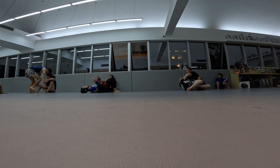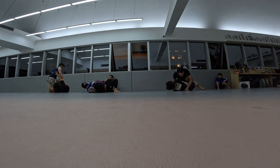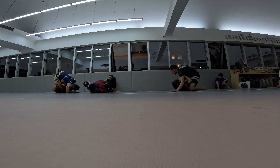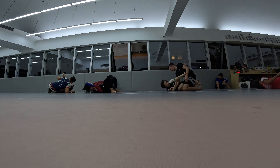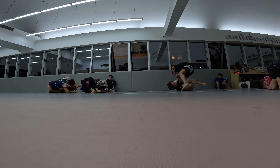Right here I'm setting up an anaconda choke. I'm not sure why I'm leaning back like that — that never works, and the top of her head is not braced against my chest. Now it is, but she's doing a good job keeping me from hooking my leg.